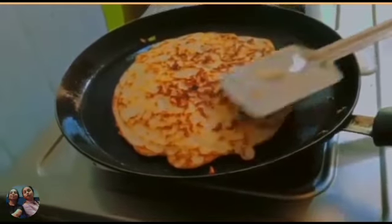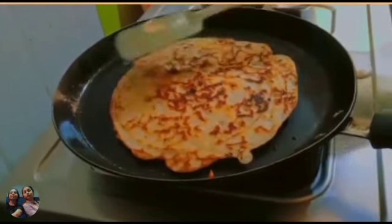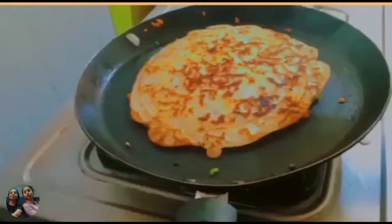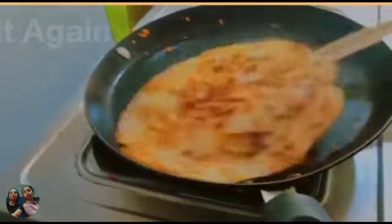Then we need to press it like this and make a circular shape from both sides. Now I am going to turn it to the other side also.